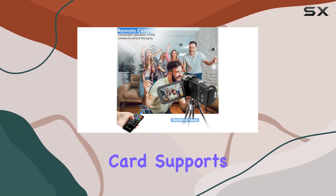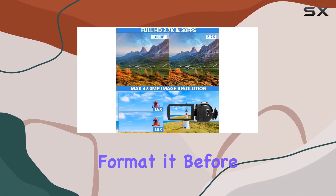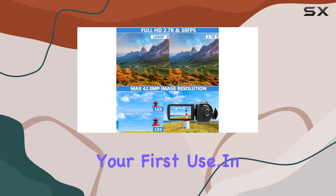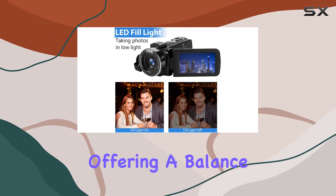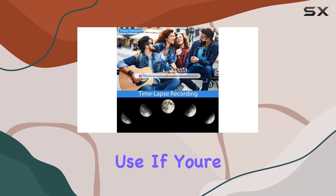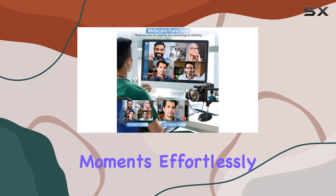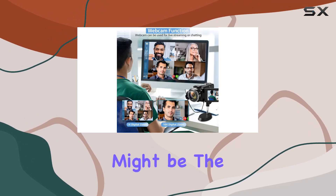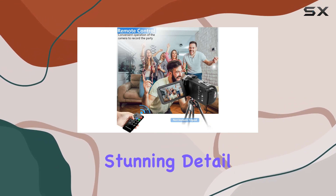Just remember to grab an SD card — it supports up to 128GB — and format it before first use. In conclusion, this camcorder is tailored for amateurs, offering a balance of features and ease of use. If you're looking to elevate your video content or capture memorable moments effortlessly, this camcorder might be the perfect companion. Check it out and start documenting your life in stunning detail.